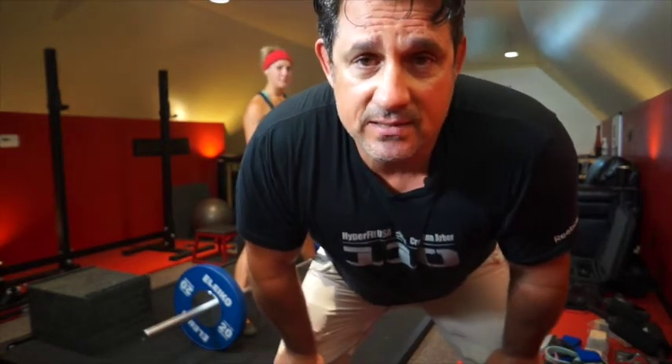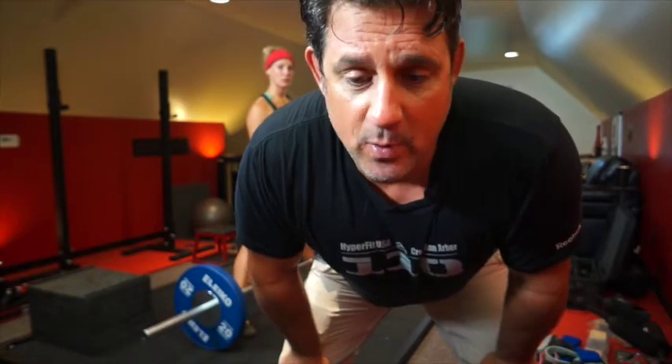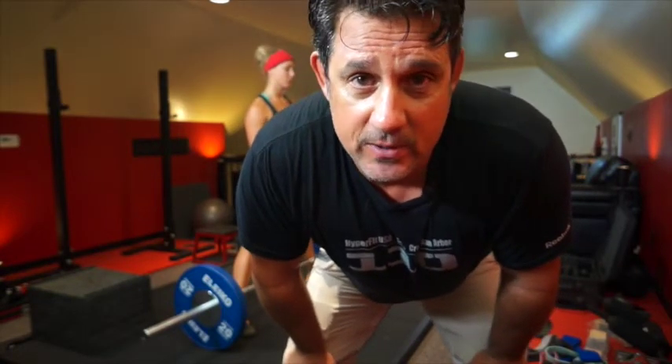Sumo deadlift — we've added it to our strength cycle. What I want you guys to do is master this position same as anything else. We haven't really talked a lot about the starting points of it, and I'm watching some of the pictures and videos that people are sending in. So let's talk about it.